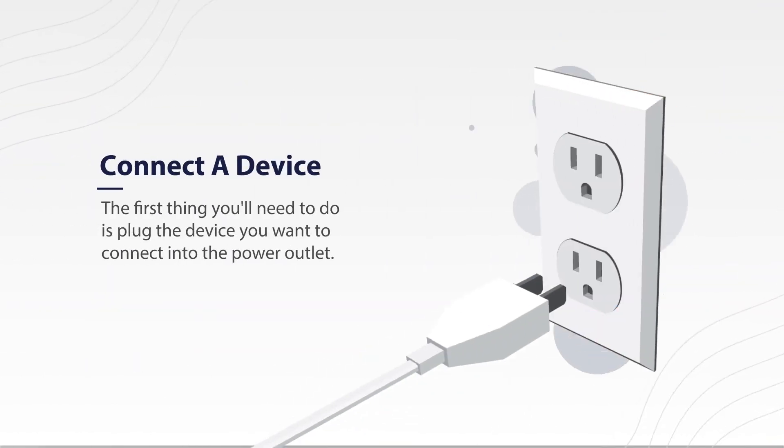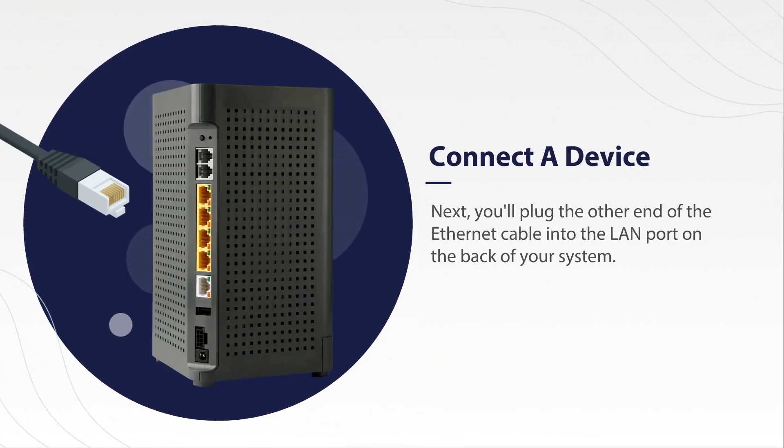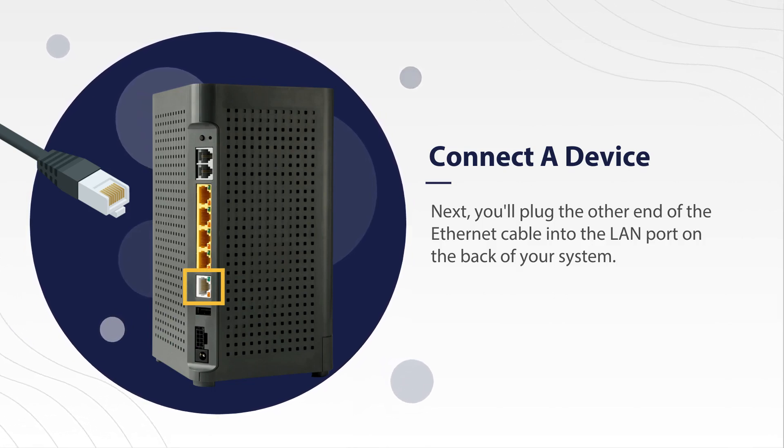The first thing you'll need to do is plug the device you want to connect into the power outlet. Next, you'll plug the Ethernet cable into a LAN port on the back of the device, and the other end of the Ethernet cable into the LAN port on the back of your system.